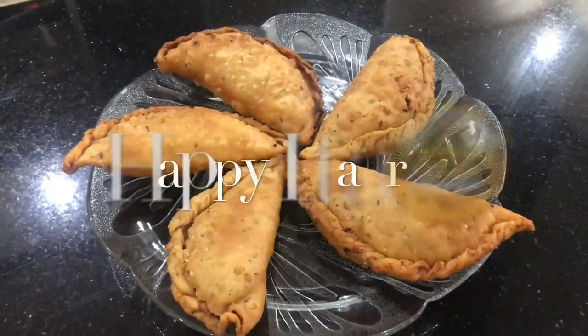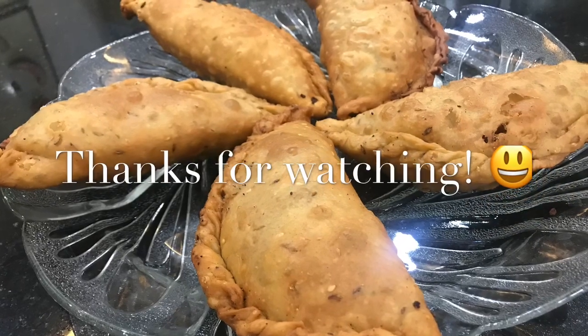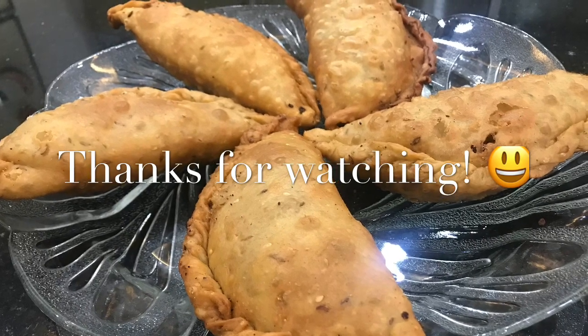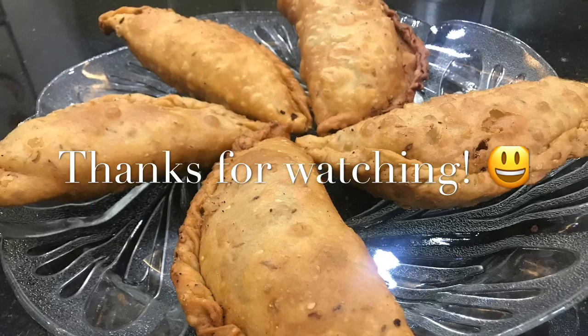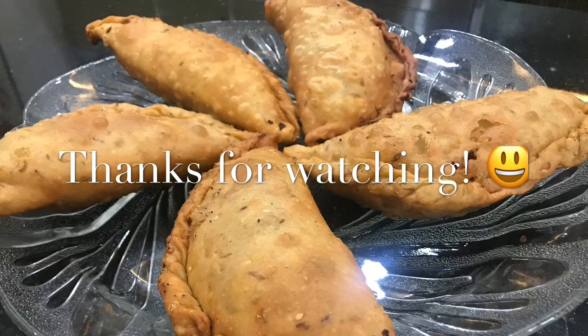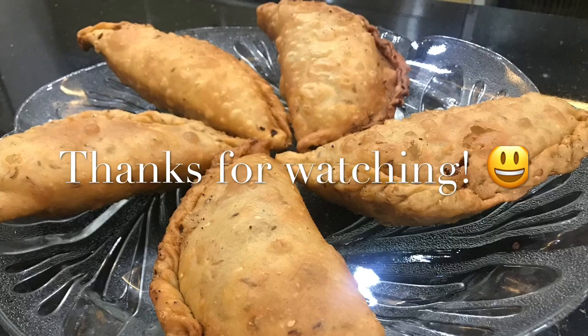That's all for now — I hope you guys are going to give this recipe a try, and if you do, please leave feedback. As always, all of the ingredients and their measurements along with all of my social media handles are mentioned in the description box below. I shall be back with more. In the meantime, take good care of yourself and your loved ones, keep liking, sharing, and commenting, do subscribe if you haven't already, and don't forget to hit that bell icon. Take good care — bye for now!